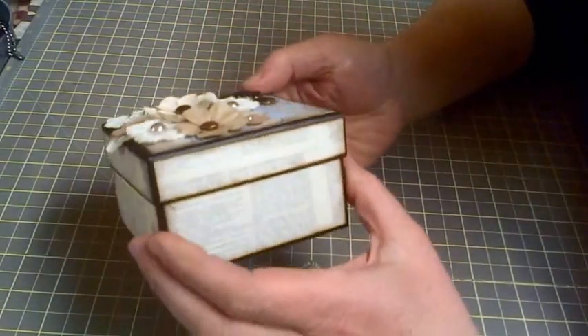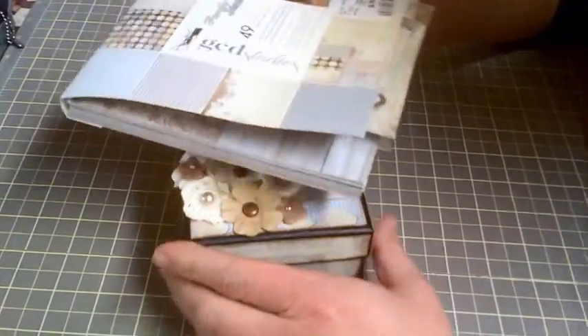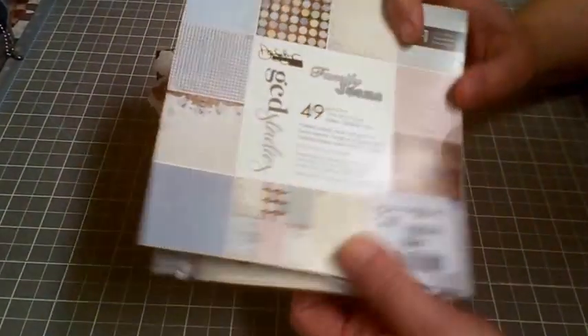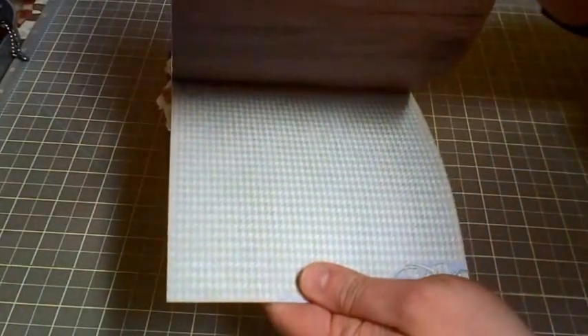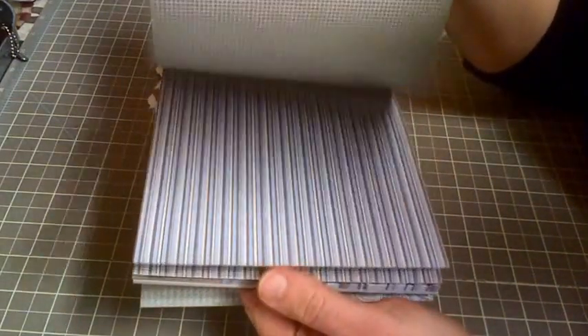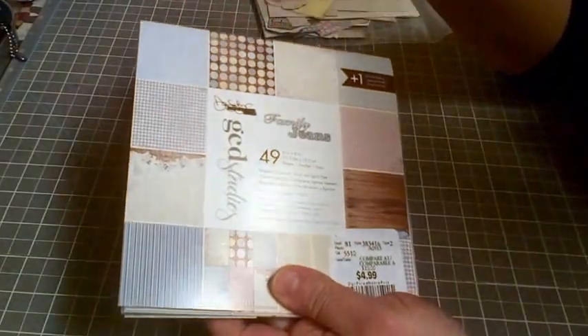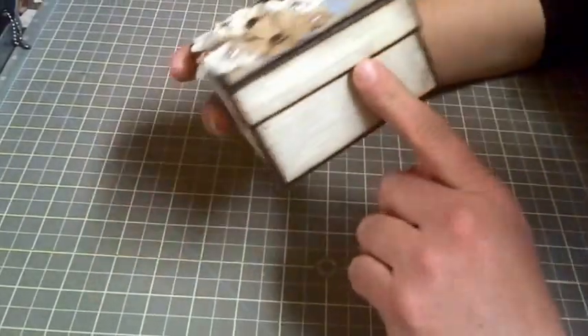I mentioned before in one of my videos that I was trying to get through my stash, so I have some relatively older papers. This particular one I used for this project is GCD Studios — looks like a Donna Salazar design. I got it at Winners and it wasn't very much. They have a little bit of cutouts and it's double-sided, which was really nice. Because of the six-by-six size it worked out really well for a small project, so I used that sort of newspaper print all around the outside of the box.